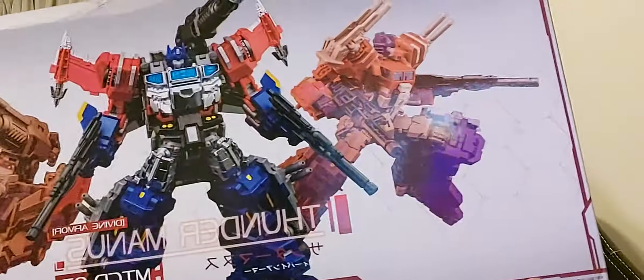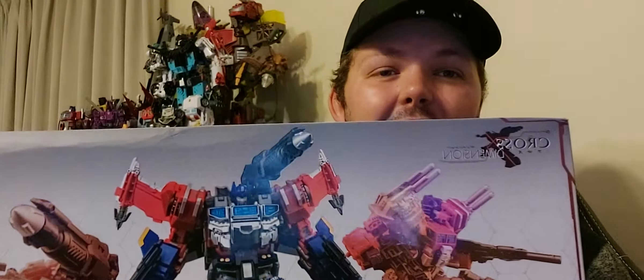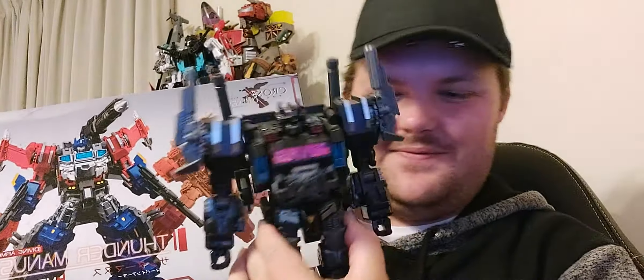I'll bubble wrap now. Okay, so it's the Make Toys Thunder Madness with the Divine Armor. Finally, I got this guy. Now, I already own Thunder Erebus. I just went to find this guy at a good, decent price.